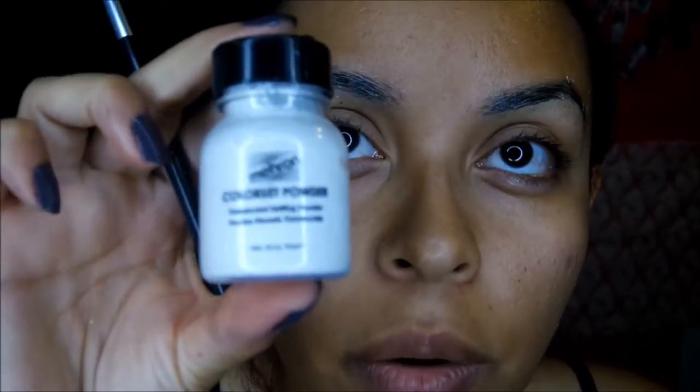I've already started concealing my eyebrows using school glue — I'll post the link down below. I've already done a layer of that, and I'm using a translucent setting powder over it because I want to make the face pale. I need this white translucent powder. I did another layer of glue and now I'm going in with the powder.